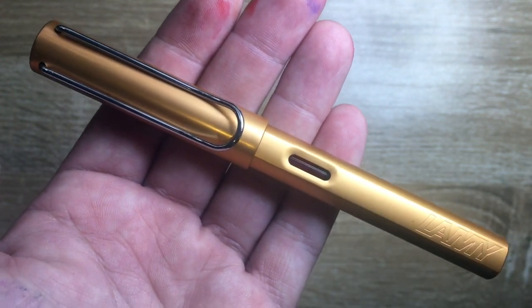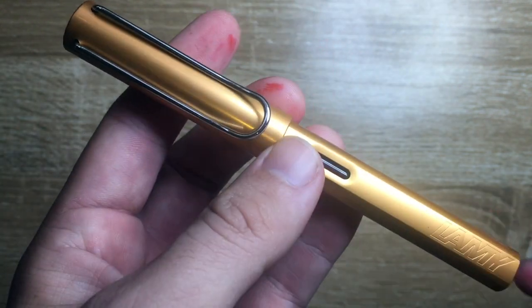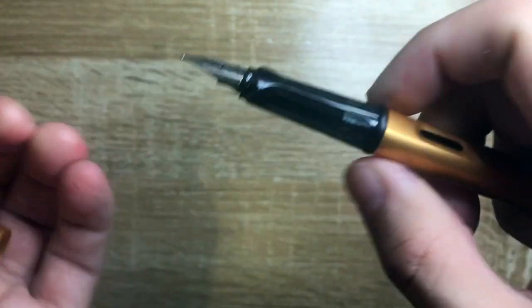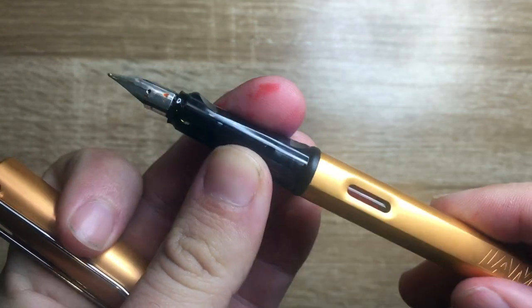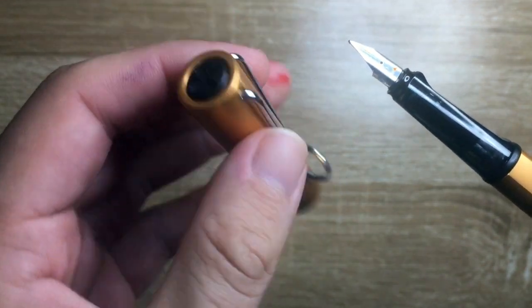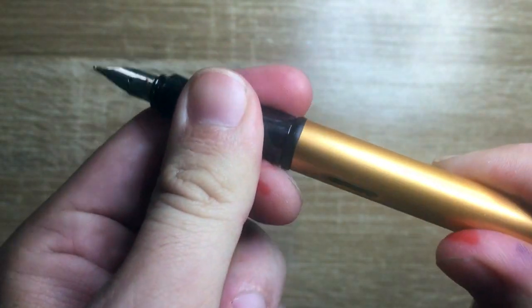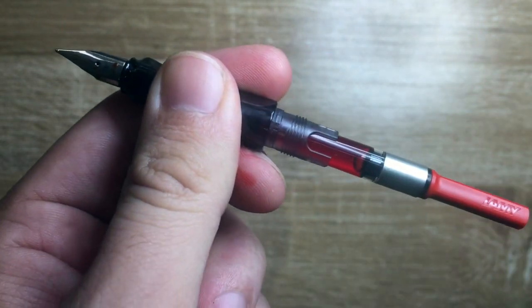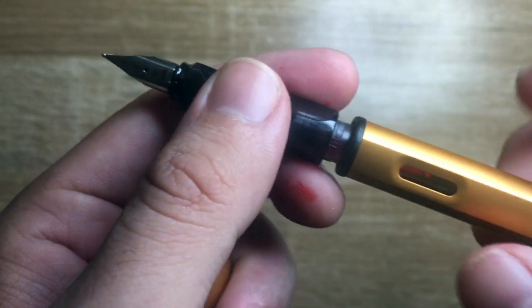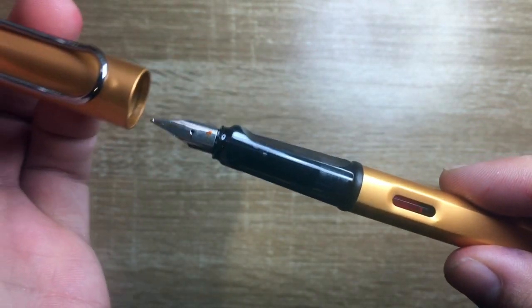It is quite a light bronze — I would consider it almost a slightly rose gold sort of color. It has the standard Safari All-Star triangular grip, the standard clip, and the cross feature on the cap. There are ink windows; it's a cartridge converter pen. I got the converter to use bottled ink, and it is inked with Lamy Bronze.